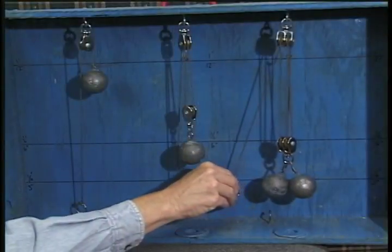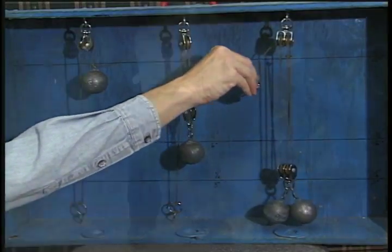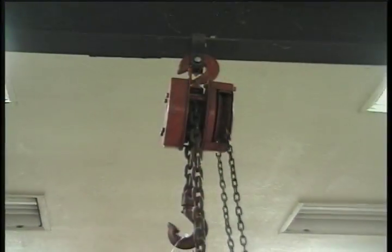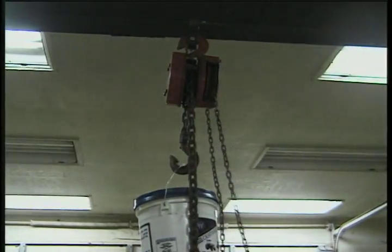A combination of fixed and movable pulleys can lift a lot of weight. This combination is called a block and tackle. You can lift even more with a hoist. A hoist is a combination of many pulleys.